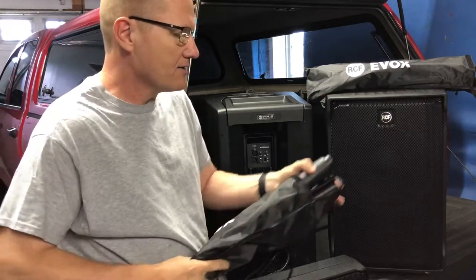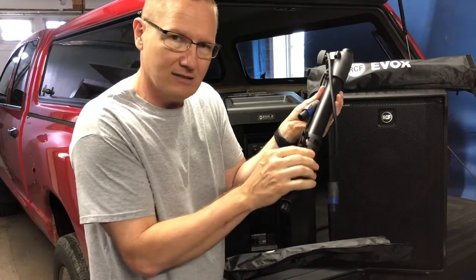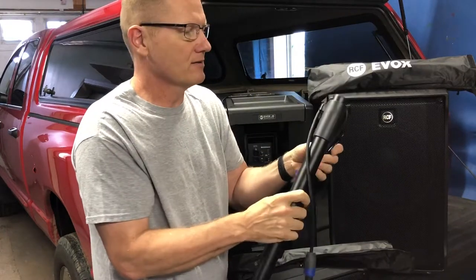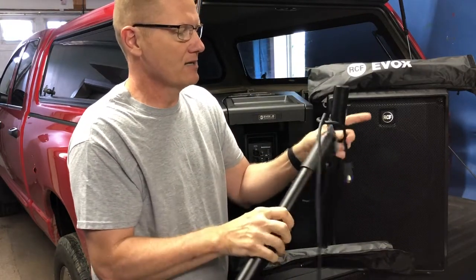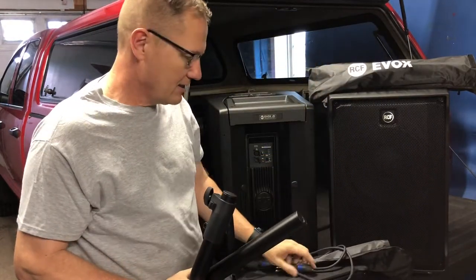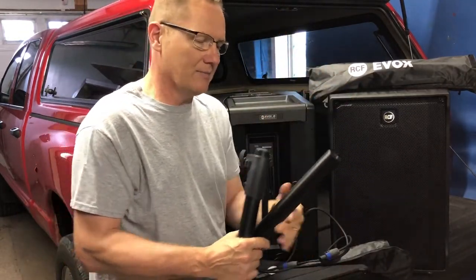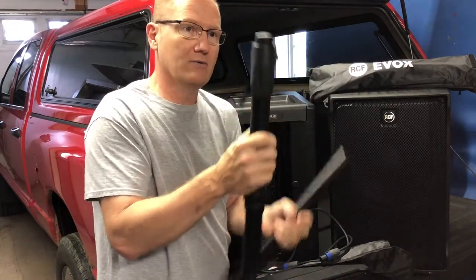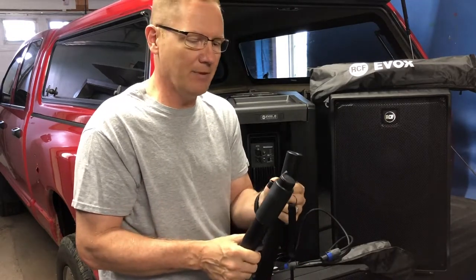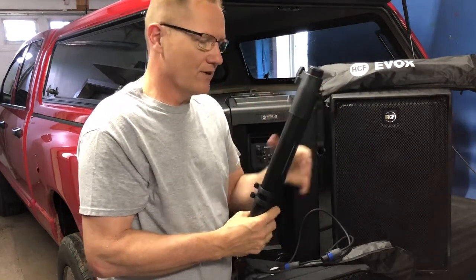The stand comes with little plastic clips that you can put on the pipe or speaker stand to run the wire discreetly down the side. It has a power cable with a Speakon connection that plugs in and powers the satellite up on top. It's a two-piece pole mount — you can use just one or extend both to the height you need. It screws into the top of the subwoofer and off you go.